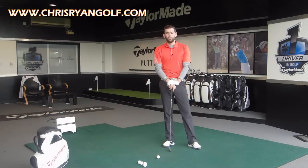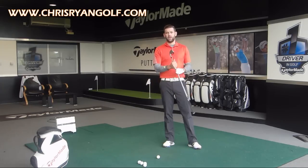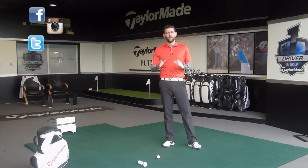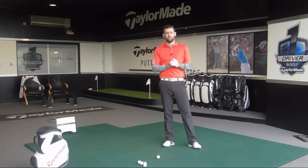Just before we get into the video, please make sure you go ahead and follow me on my social media platforms — Facebook, Twitter, and Instagram. It's a good way for you to get in touch, and it'd be great if you could suggest some videos you'd like me to film, so I can offer content more specifically based on your questions.